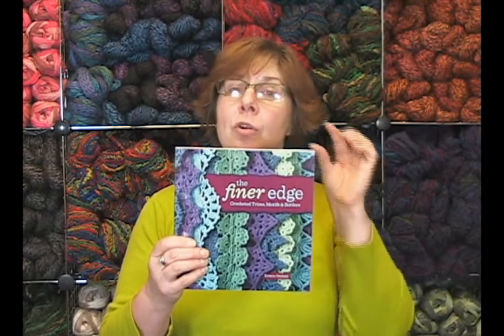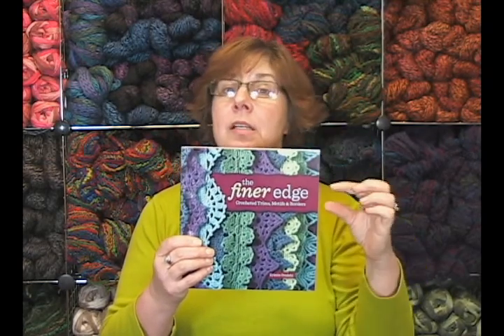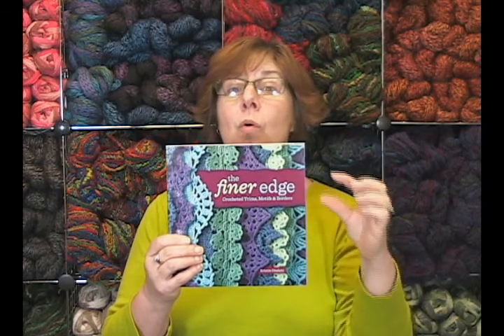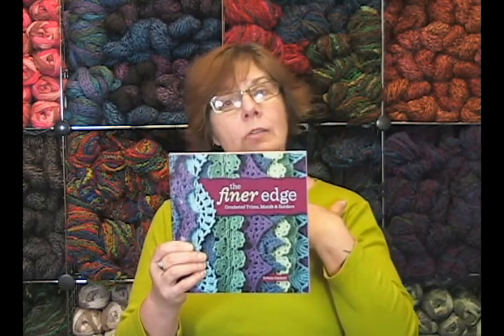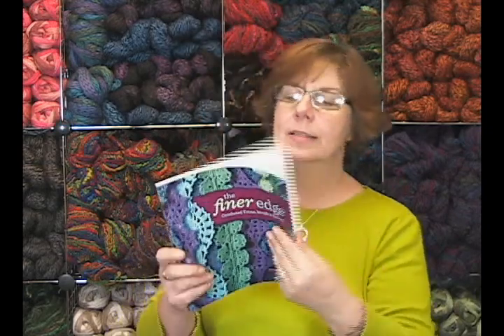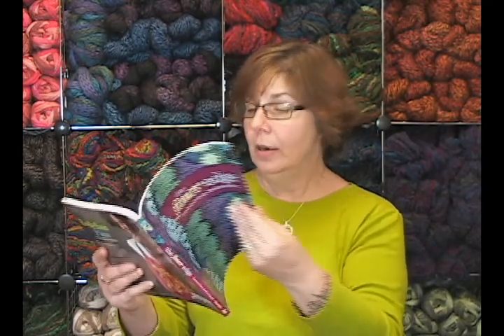I have looked through this book. I crochet a little bit, and Kristen, you could definitely take me to a whole new level, because what I've looked through and read in this book I actually understand — which is kind of exciting. There's all kinds of content: it's crochet trims, motifs, borders, patterns, and wonderful charts to follow.